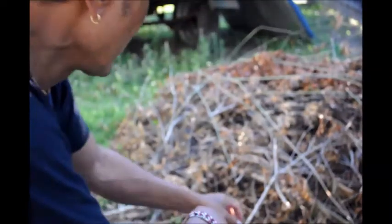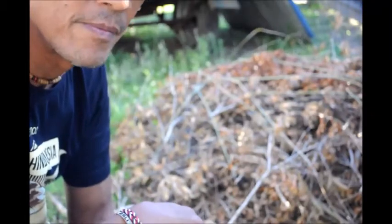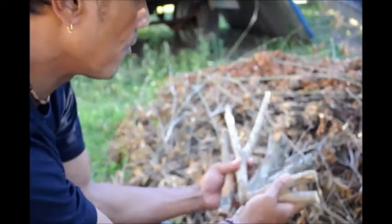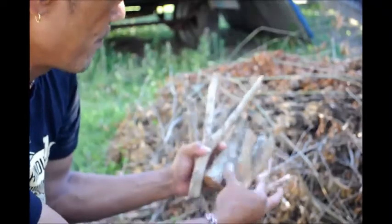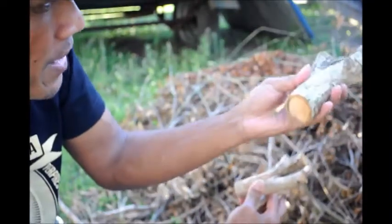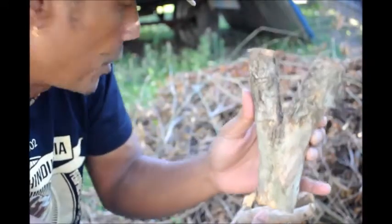Hi YouTube. So I've been trimming a lot of branches from the tree from the back there. Out of there I found a few natural forks, like this. So I thought I'd take it on a journey to make a slingshot out of a natural fork. Like this one — it's a good one. You want it thick so you can trim it out. This is from eucalyptus, Australian eucalyptus.